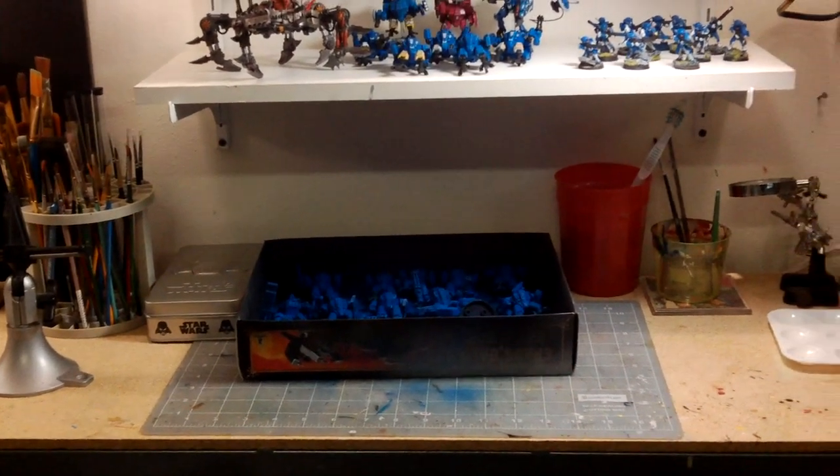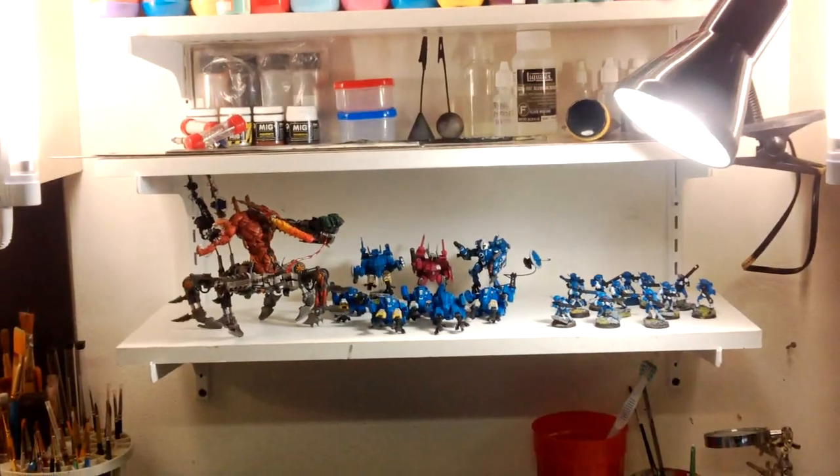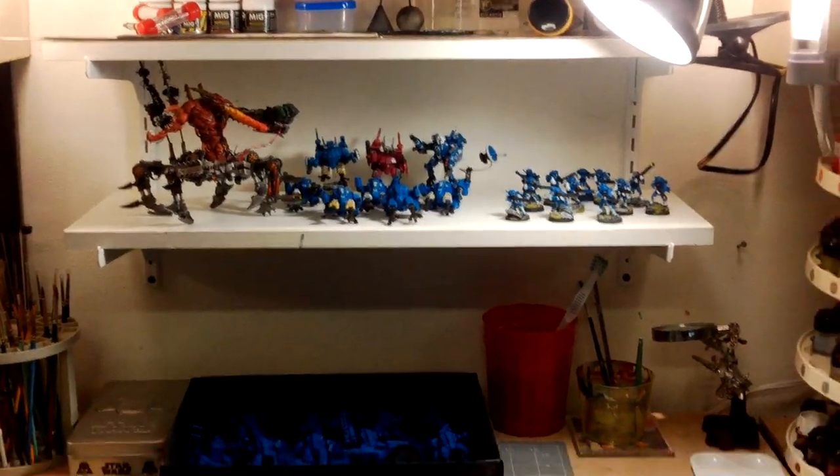Alright, well this is my setup. Thank you guys, hope you enjoyed it, and maybe there was something you liked. Have a good day, thank you.